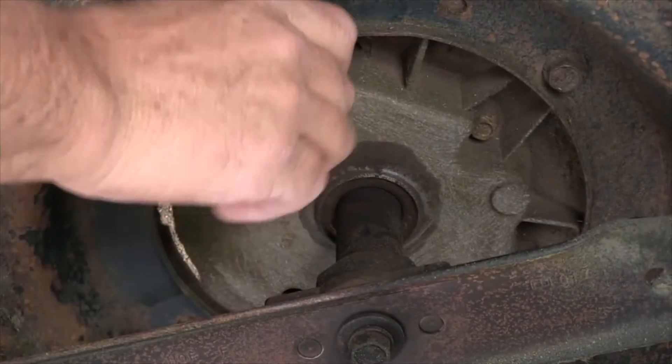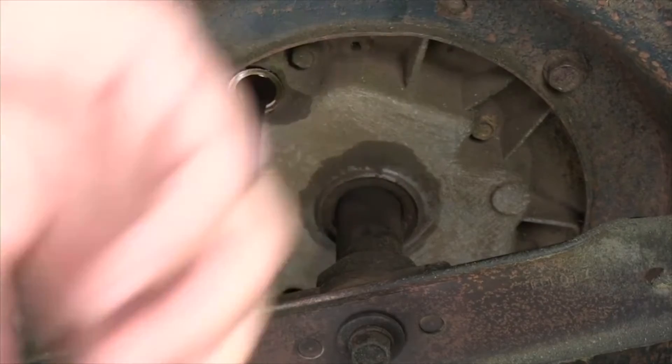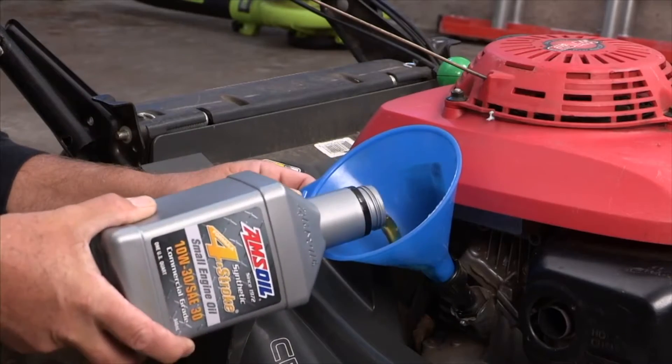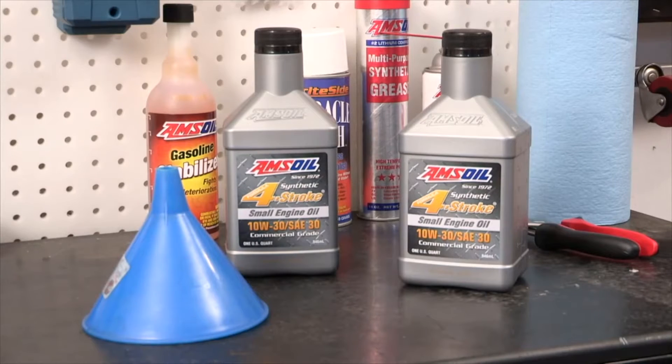The first thing you need to do is drain the oil out. You want to locate the plug which is underneath, remove it, and drain the oil into a pan. You want to add the appropriate amount of oil until the dipstick registers full. I recommend Amsoil's Formula 4-Stroke Small Engine Oil in 10W30 for this application.